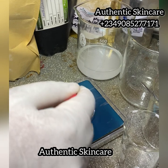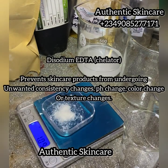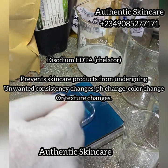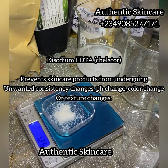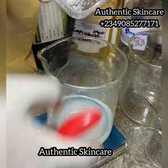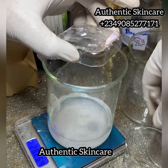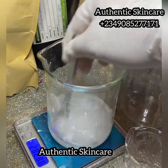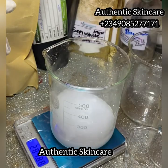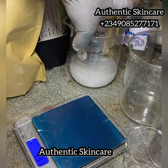Here I'm adding disodium EDTA — it's a chelator. A chelator does many things; I'll dive deeper into that in future videos. I used the chelator at 0.5%. I added it to the distilled water and stirred. Phase A is now ready and set aside.